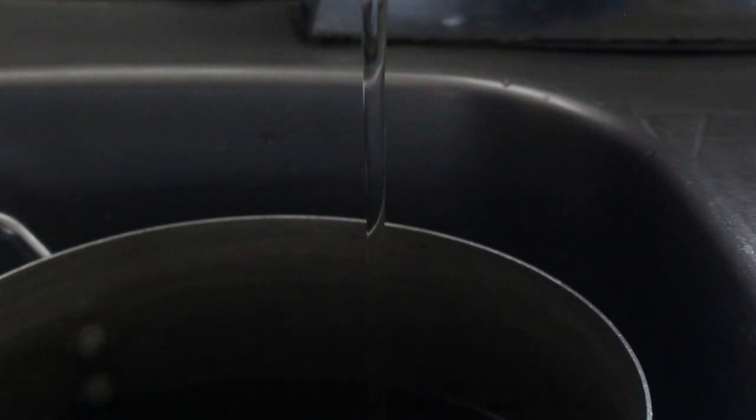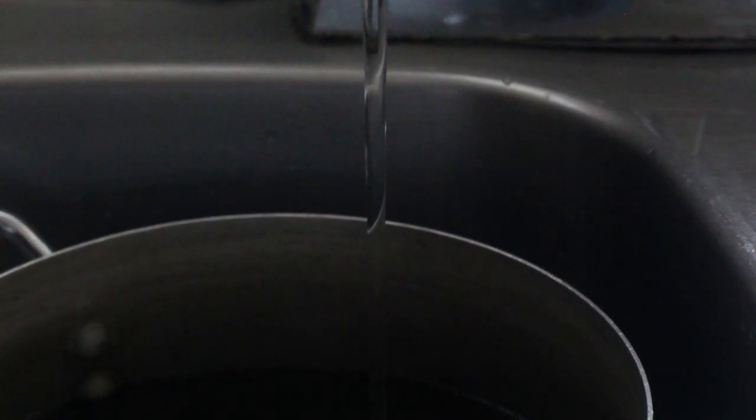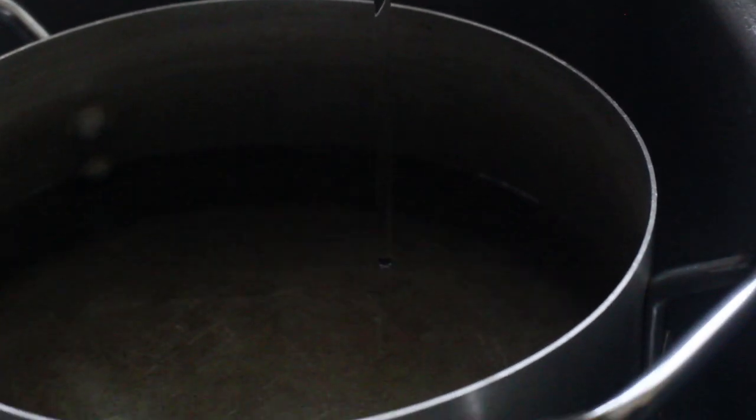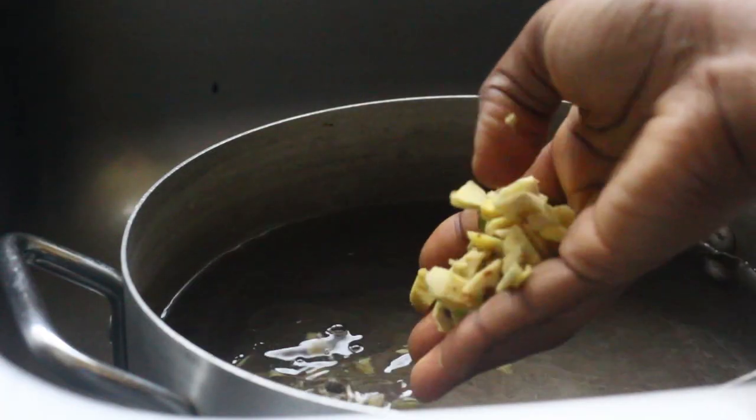Now that we're done cutting our ginger, we're going to fill our pot until it's almost full, because the goal is to make a lot of juice so that we can store it for later. Now we're going to put the ginger in the water.